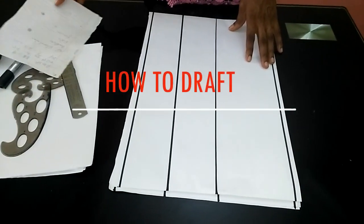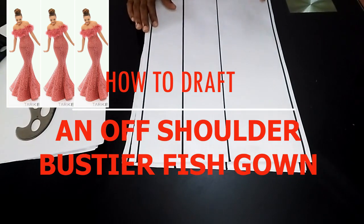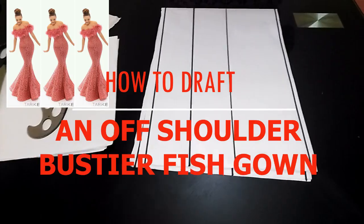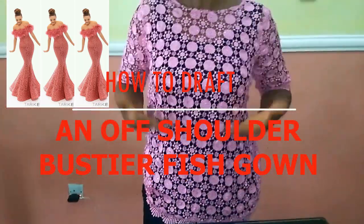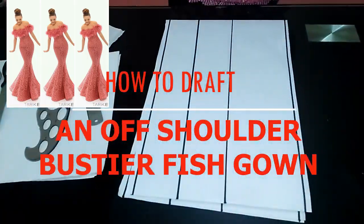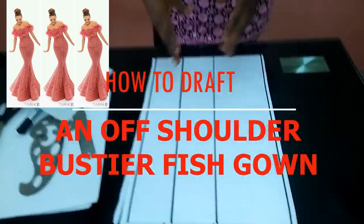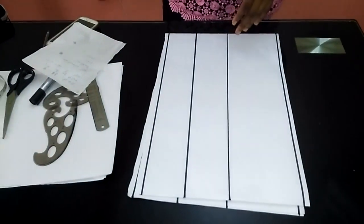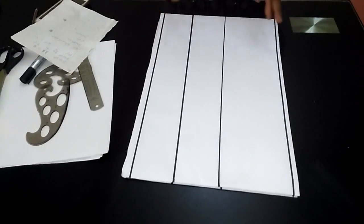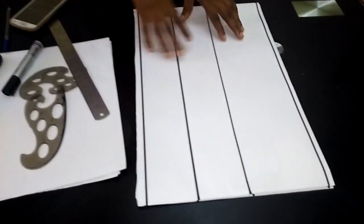Today I'm going to be showing you how to draft an off-shoulder bustier fish gown. You can see the picture right up here. The gown is divided into two parts: the upper bodice part and the lower skirt part to form the complete silhouette. I'll be drafting the off-shoulder upper part and then the skirt. In a later video, I'll show you how to cut in actual fabric and make this dress.